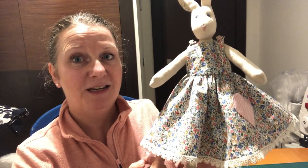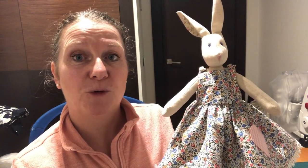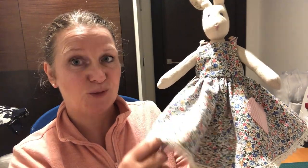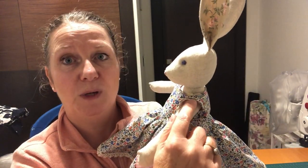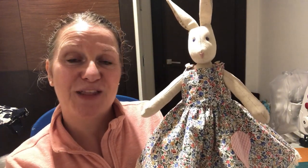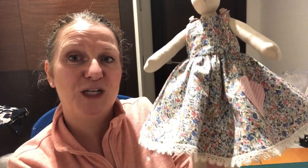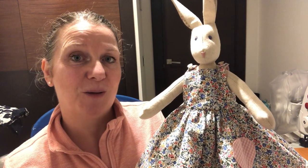Hello everybody, it's Clare here from Sewing by Clare, and I'm joined by Luna. Luna's in her hot-off-the-machine Daisy's twirling dress. I've put together a little sew-along with some tips for you to make your own Daisy's twirling dress, complete with net underskirt, lace trim, patch pocket, press stud with decorative buttons, and shoulder fastening. I hope you enjoy sewing this with me today.